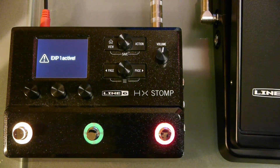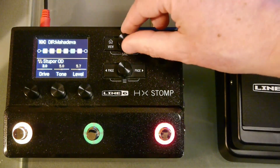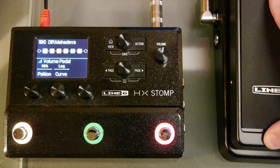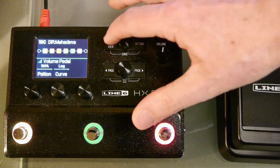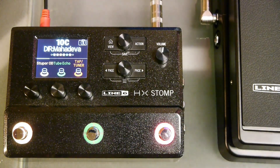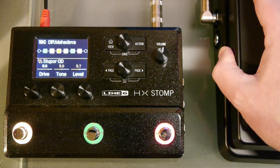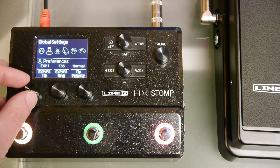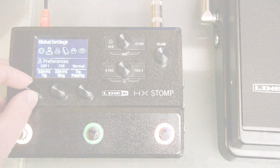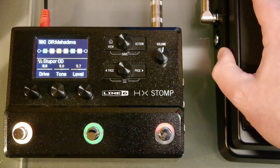Now you can use the toe switch to toggle the expression pedal between volume and drive control. Okay, that's the basic expression pedal assignments on the Line 6 HX Stomp. There are more things you can do such as using two expression pedals or having expression pedals control multiple effects at the same time. I'd recommend reading through pages 33 to 43 in the HX Stomp User Manual, link down below.